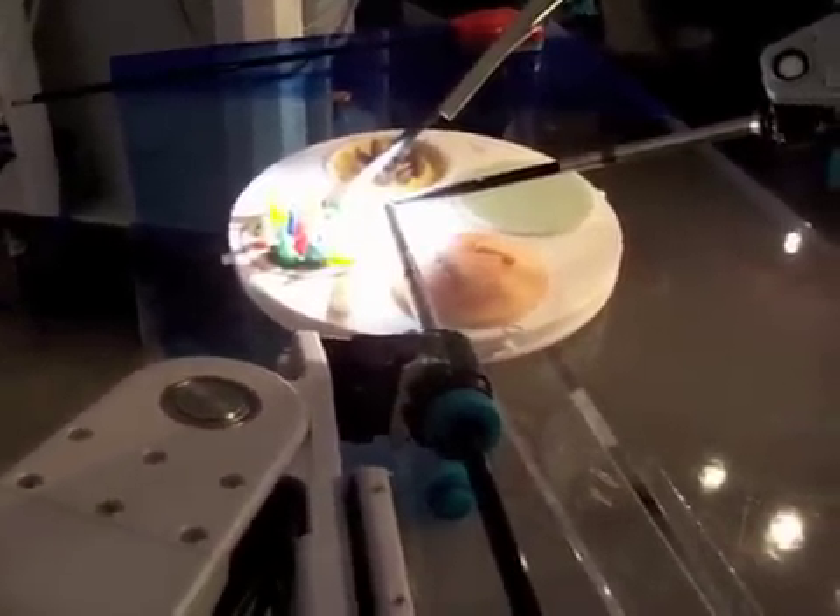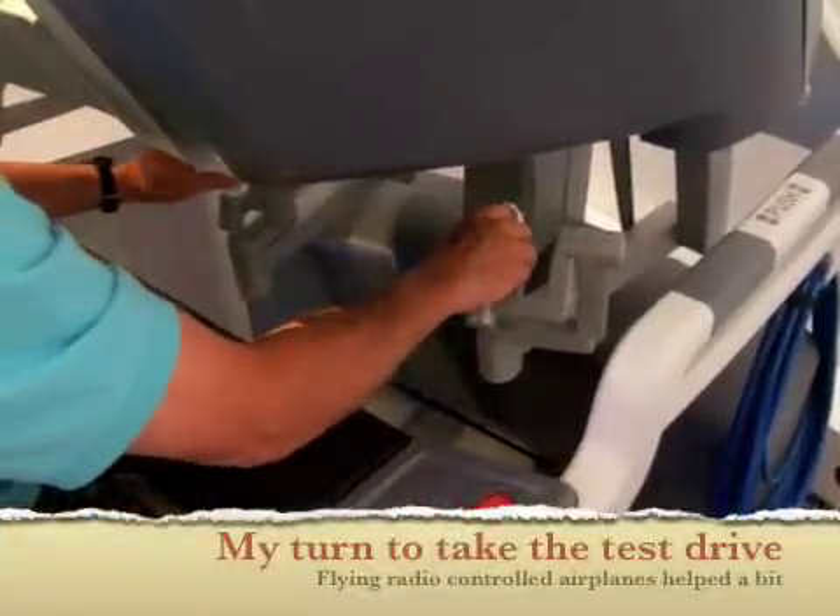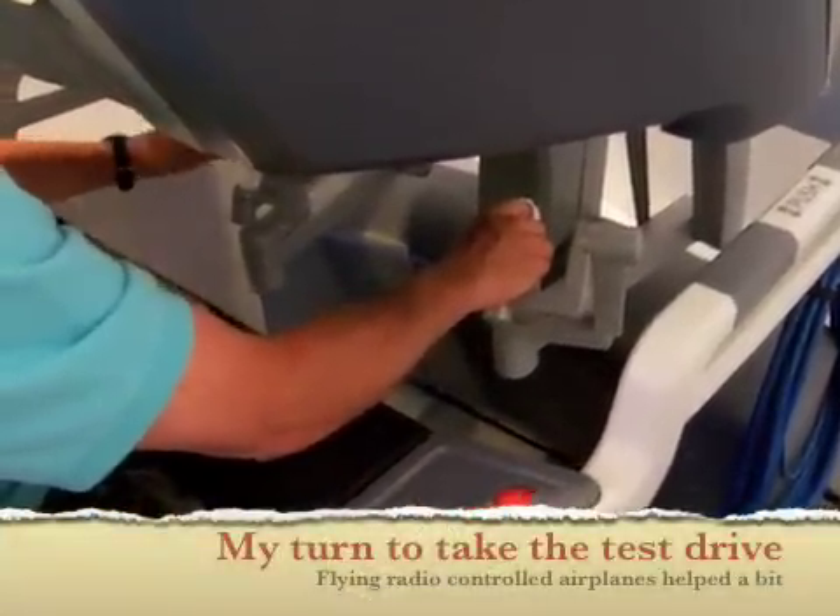And the system is actually intelligent — it knows if you're trying to cheat. All right, here we go. This should be like flying airplanes.